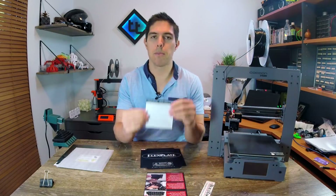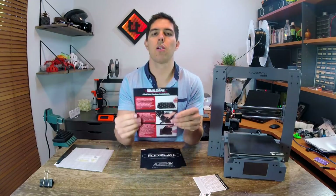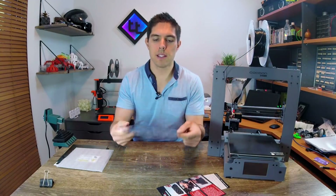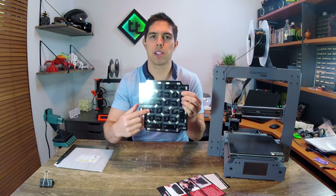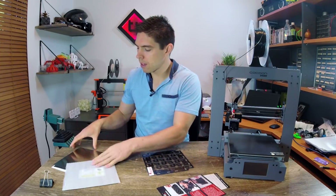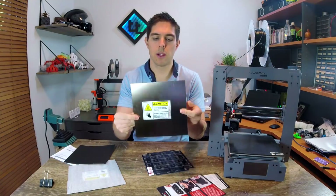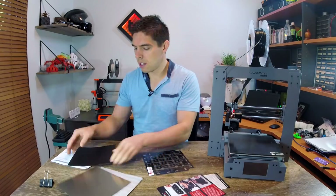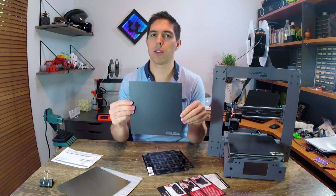Let's have a look at what comes in the box. We have a sticker, BuildTac instructions just for the sheet, and instructions for the flex plate system. The main component is the base — it has an adhesive bottom and you can see a range of magnets around it, which is of course to work with the flex plate system. We've also got the spring steel plate with a warning sticker on the back that needs to be peeled off, and then a sheet of BuildTac to stick on it after it's installed.